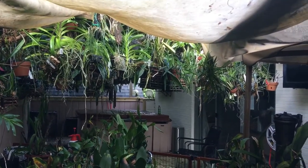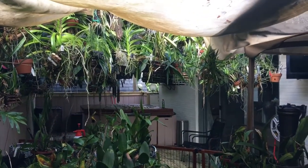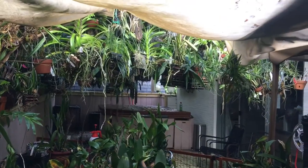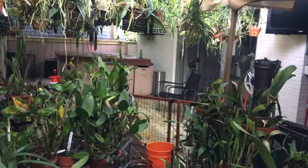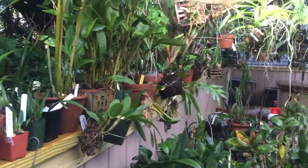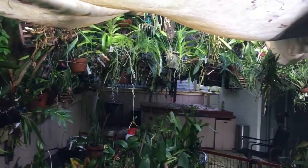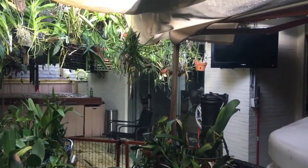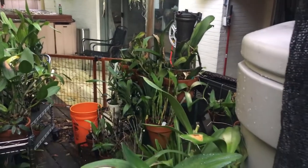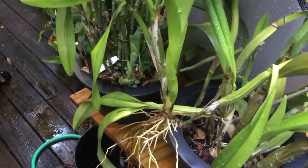Hello everyone, it's Terry and welcome back to my channel. It's almost the end of August and I figured I might as well do a little walkthrough - kind of an end-of-summer update. I figured I would start out here; we just got a good rain, actually it started yesterday afternoon and pretty much rained all evening, and we just had a little shower about half an hour ago.